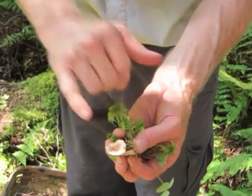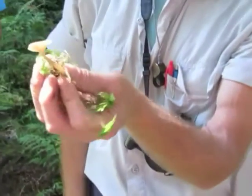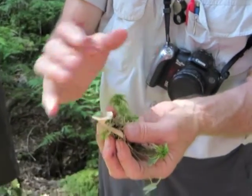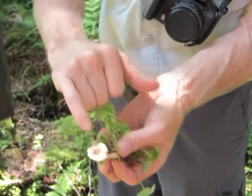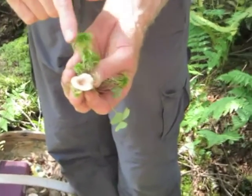Secondly, you've got a cap that is always funnel-shaped — always funnel-shaped — gills going down the stalk. And thirdly, the color versus mucidous is always a little bit paler, especially the margin of the cap is always paler. And the disc, however, with the little sort of umbonate disc, is always darker.